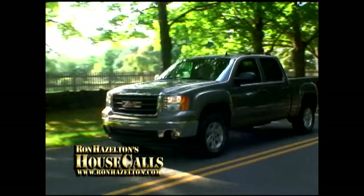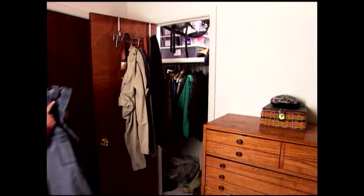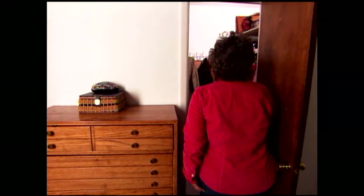Today I'm on my way to visit Phil and Arlene Safir in Albuquerque, New Mexico. They call themselves two old hippies and run an internet business from their home. But it's not their home office that needs help — it's their guest bedroom. Two rather unattractive closet doors break up the wall.